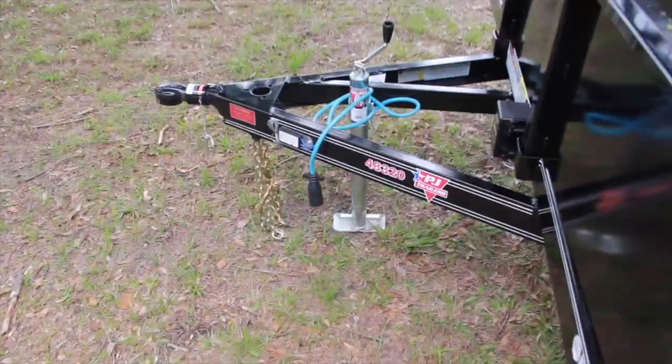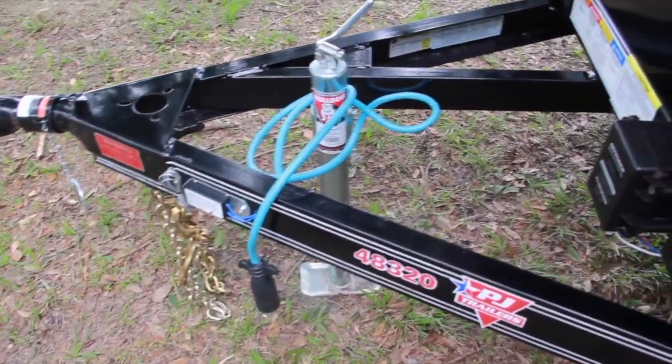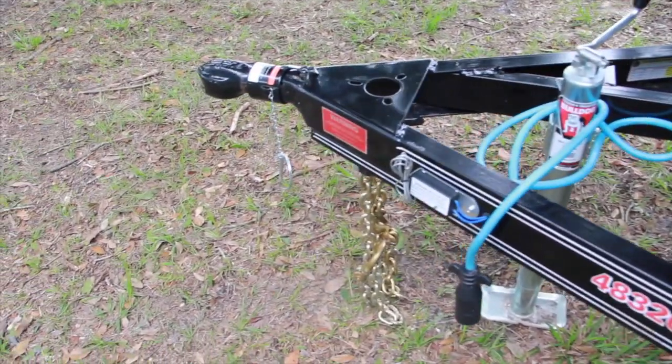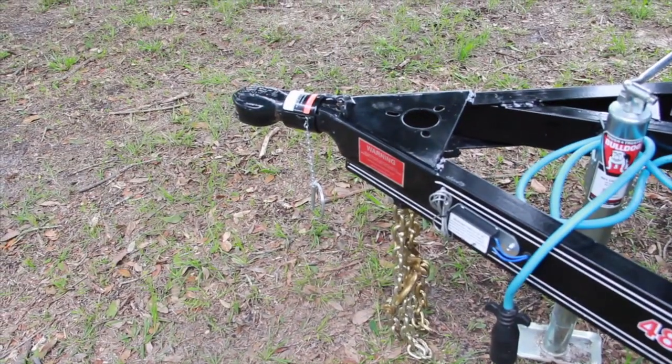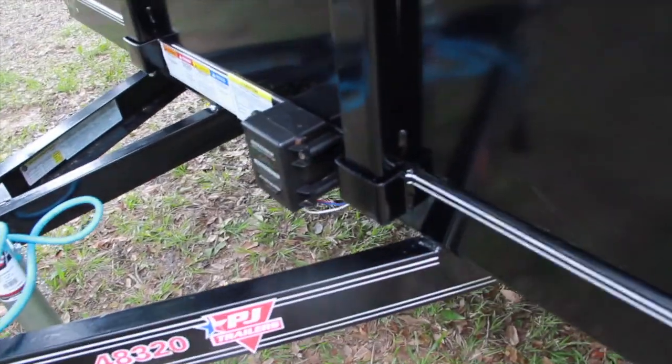With all PJ utilities you get the C-channel frame construction and C-channel tongue. You'll notice the third member there with your swing-up Bulldog jack — no more denting the tailgate. You've got a forged Bulldog coupler on the front, and it comes standard with the Defender breakaway system and battery.